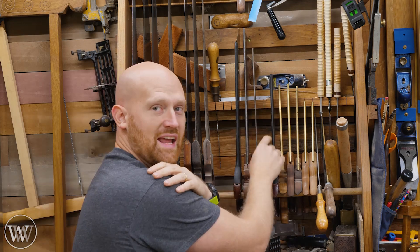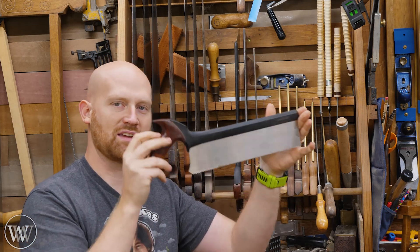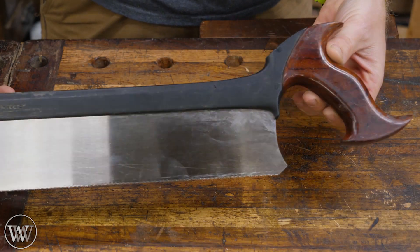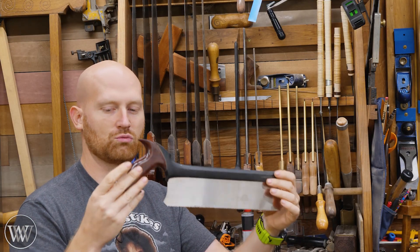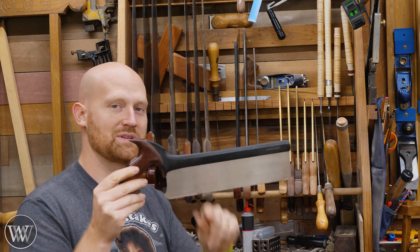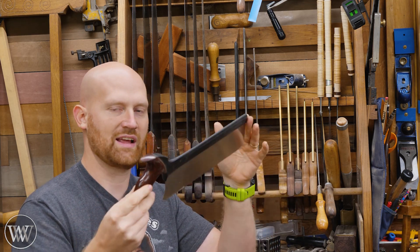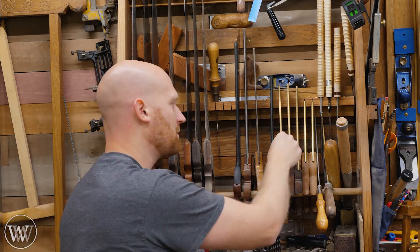Next up is my most used saw in the entire shop. This is a Veritas Carcass Saw, crosscut, 14 PPI. I love this saw — I use this thing all the time. I have probably sharpened a good half inch off of it. This is the most used saw in the shop. For joinery work, this is what I would suggest as the first saw that anyone would pick up. It's a tenon saw of decent length, nice functioning, and with the price-to-performance balance, it's a very, very good saw.